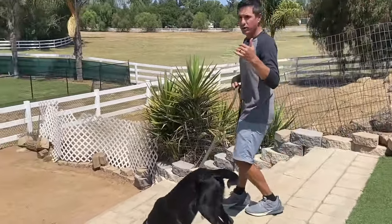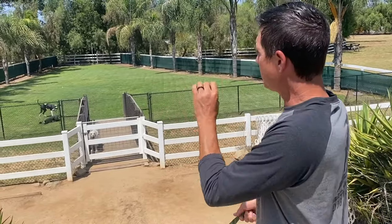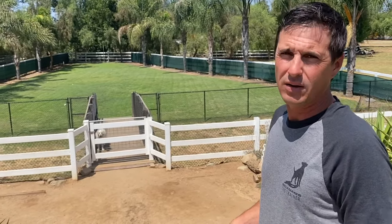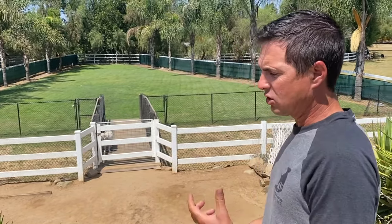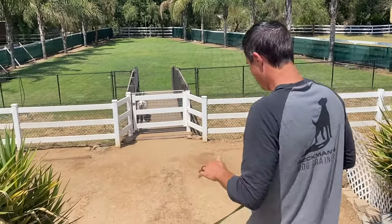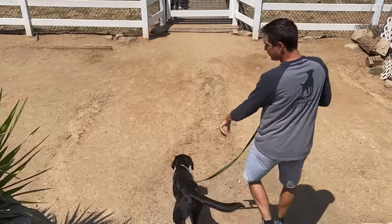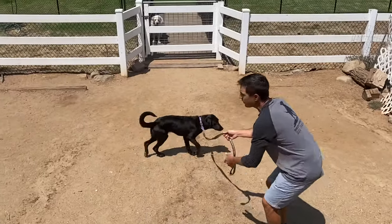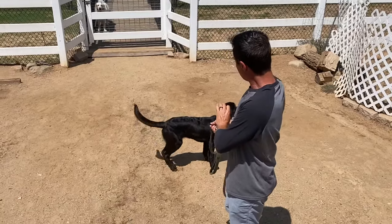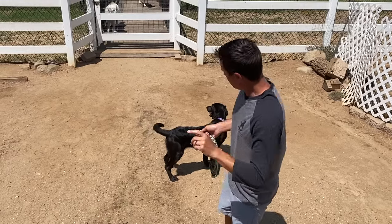You don't want your dog approaching the dog park all crazy and pulling, because they'll get in there with energy and the other dogs will sense it. It only takes one bad dog at a dog park to attack your dog. If your dog is calmer, that dog is less likely to attack. So no pulling to the dog park is rule number one.